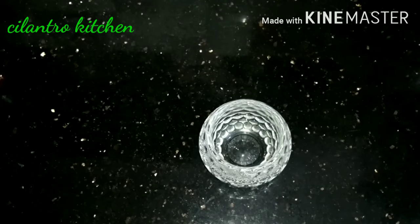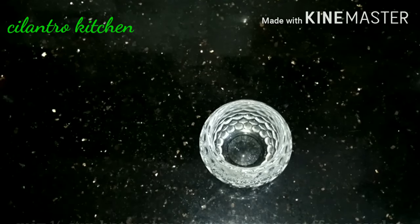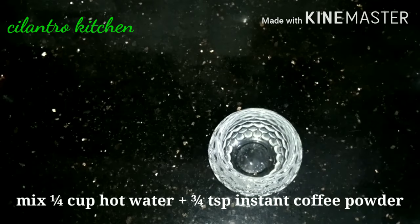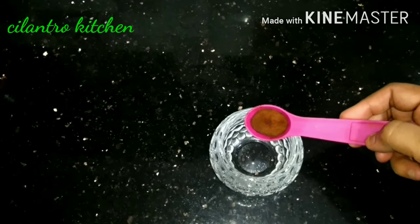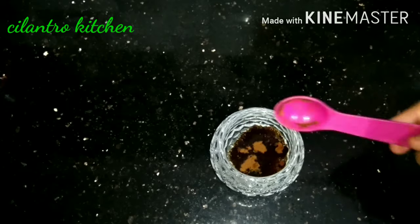Cappuccino cake — I have a cup of coffee in a bowl. Add 3 tsp of coffee powder to make instant brown coffee.